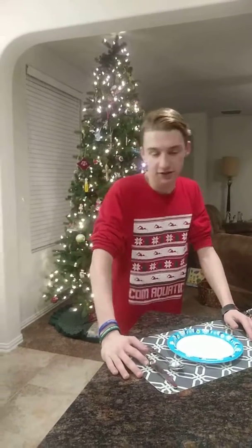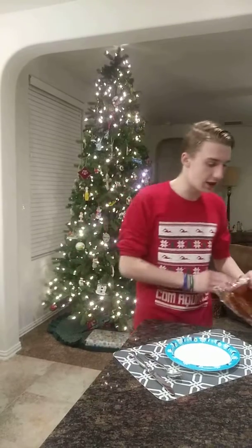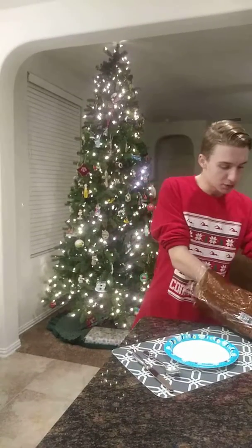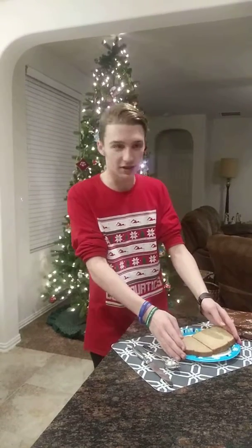Alright, hello everybody. I'm going to show you how to make a peanut butter and jelly sandwich. First, out of this bag right here, you pull out two pieces of sliced bread and you lay both of them down on this plate right here.